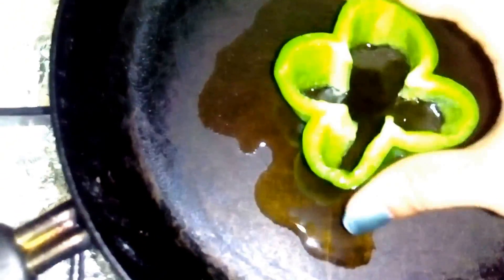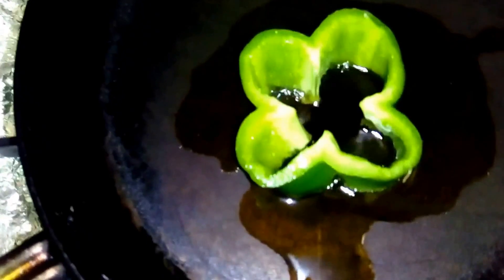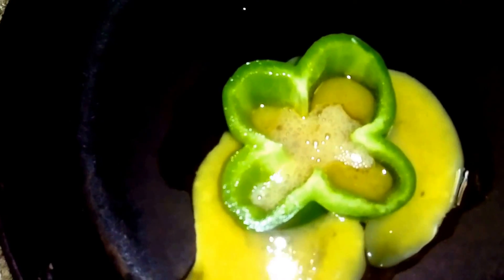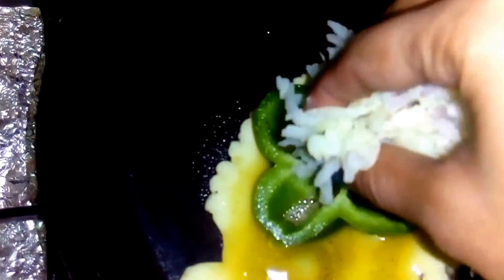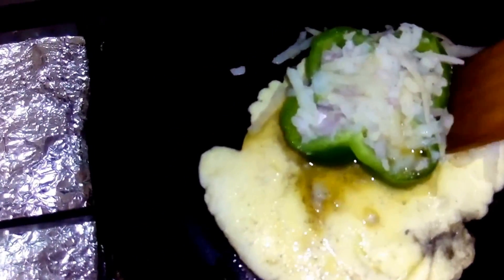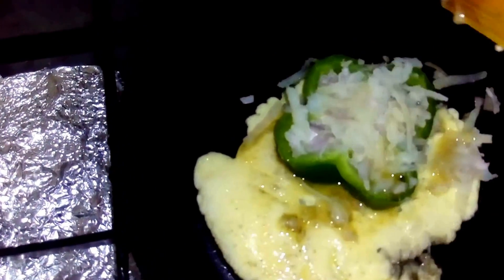I am going to place this bell pepper ring on the pan, and place the egg in between. And then add the stuffing which we made. Now we just wrap the outside layer and place it on top of the bell pepper.